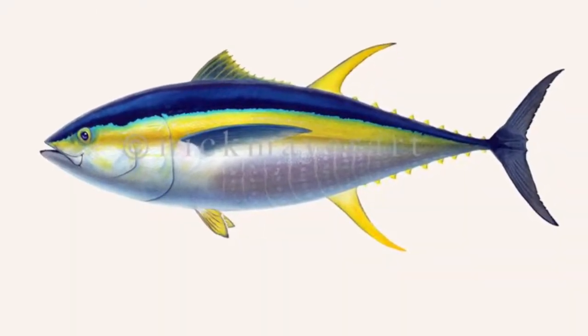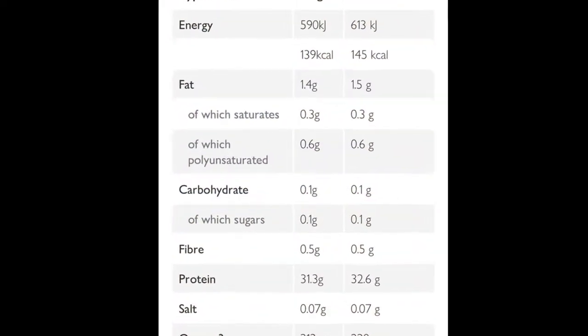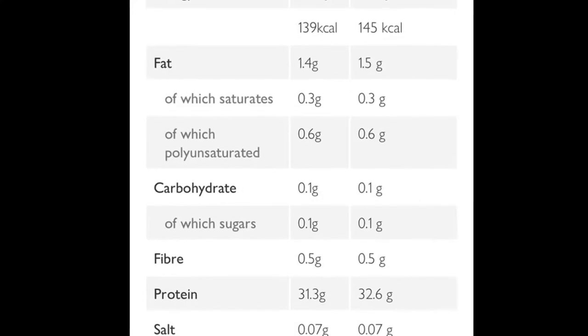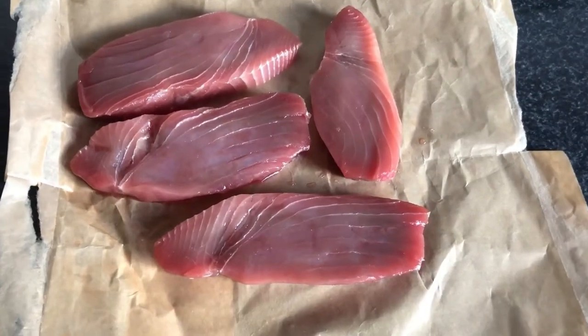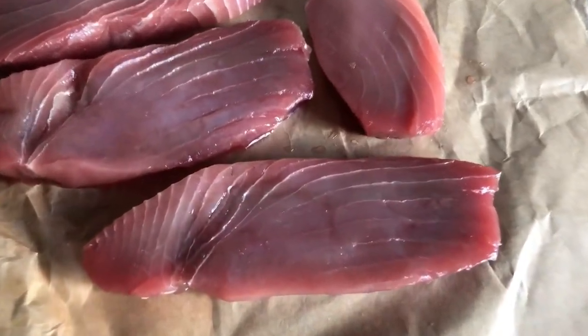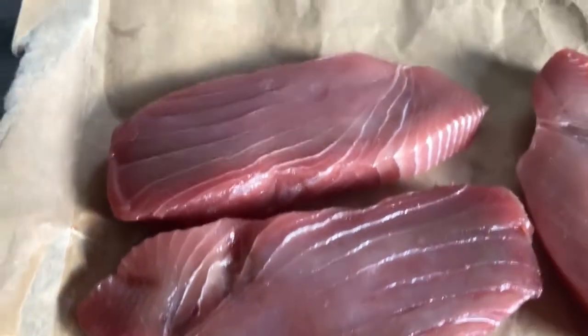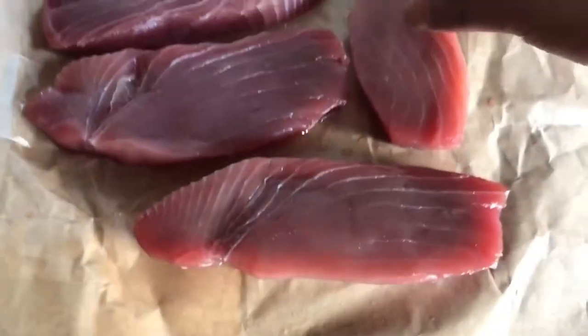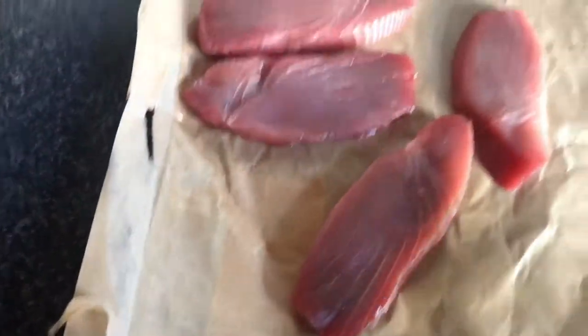This is a quick video on tuna. Last time you saw me cook albacore tuna — this time it's yellowfin tuna. It's got a very good nutritional profile and it's a beautiful looking fish. It almost looks like beef. You wouldn't expect tuna to look like this, especially seeing what it looks like in tuna cans. It's a nice lean cut.